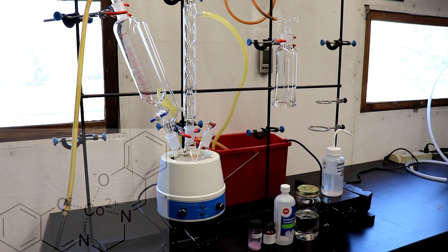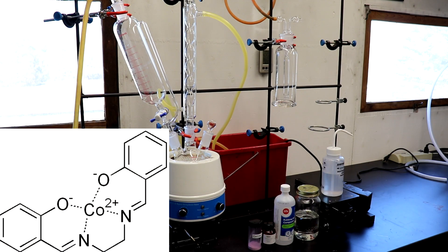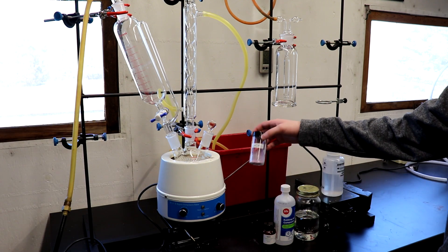Welcome back to the lab. In today's video we are going to be preparing a complex of cobalt and saline, referred to as salchimine.